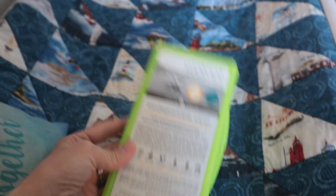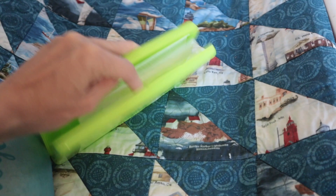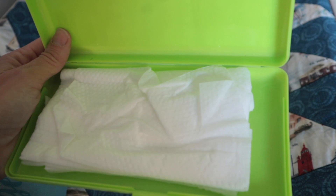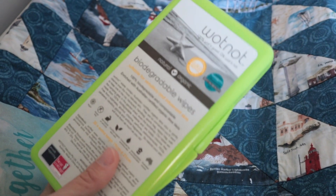My next hack is to get one of these plastic wipe containers — this one was a Whatnot wipes one — and I refill it from my main wipes packet in the baby's room. Because it's plastic and has a seal, it just keeps the wipes nice and moist like they're meant to be.